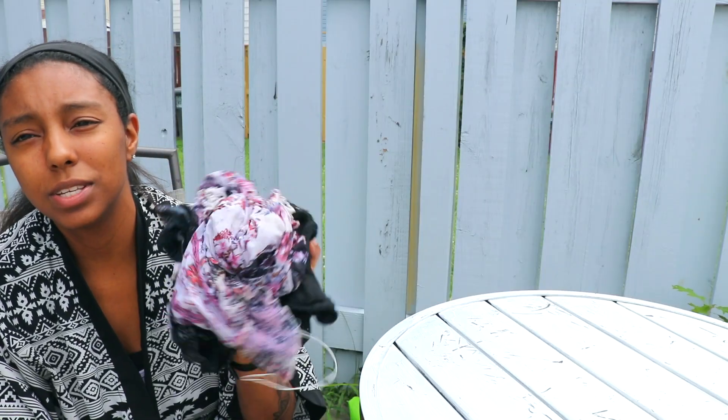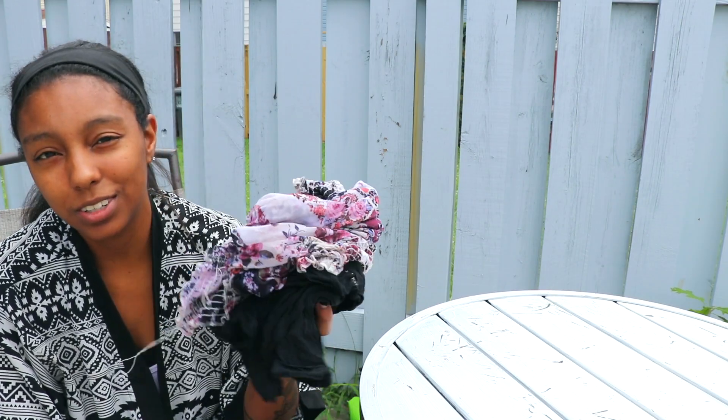All the clothes are squeezed and rinsed, and now I'm just gonna hang them up to dry. I'll come back with my final thoughts when all that is done.